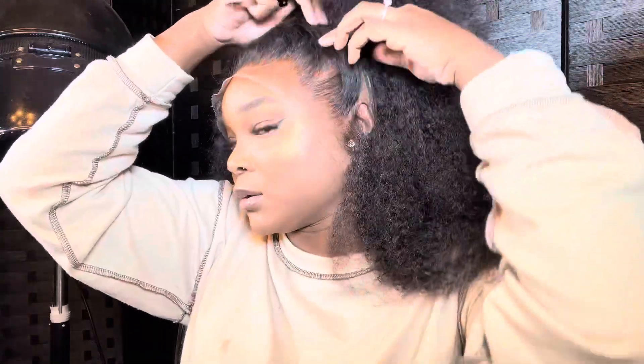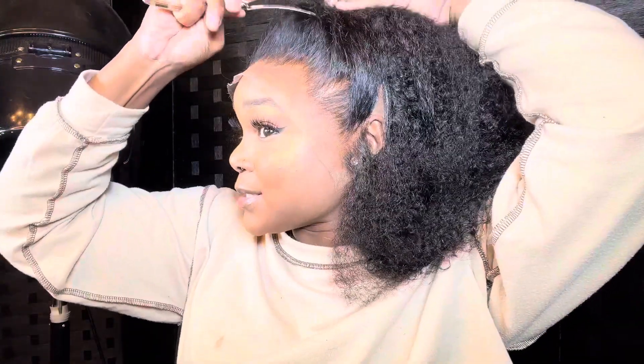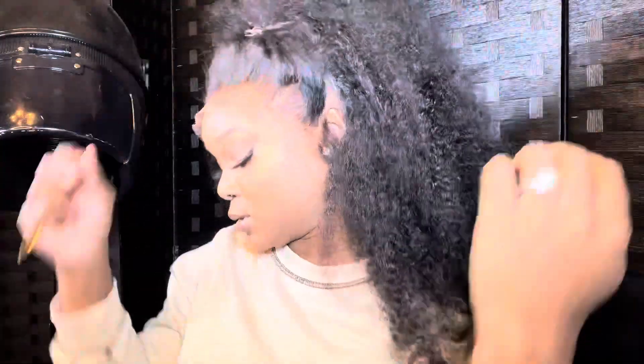I had to disconnect my lace from the cap because the way the wig was made it was kind of not right, but like I said, it's always a solution to a problem.